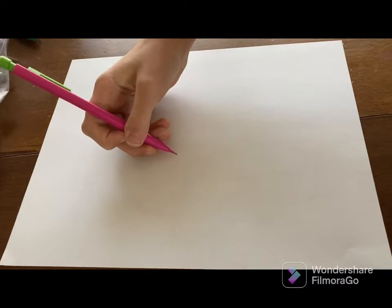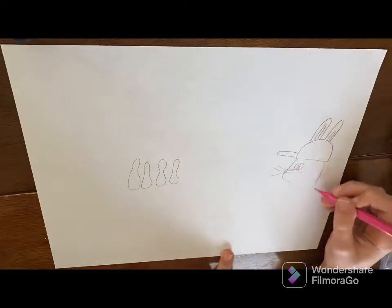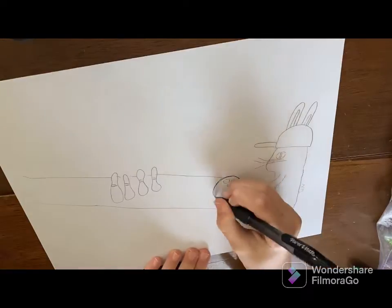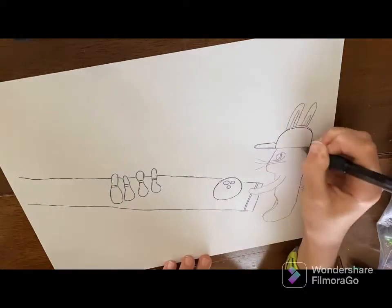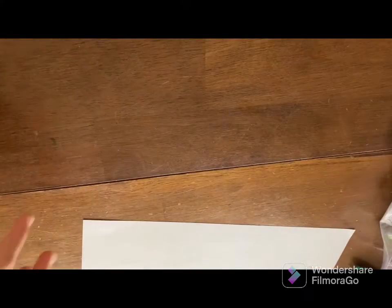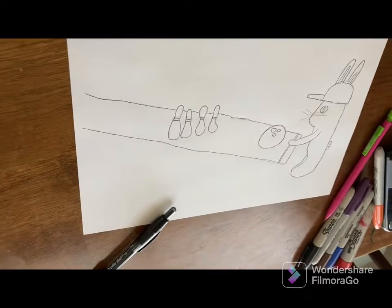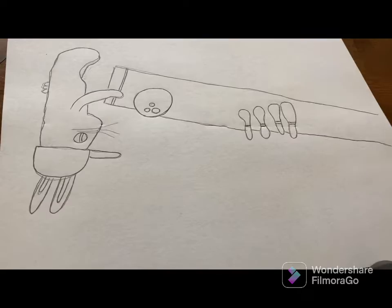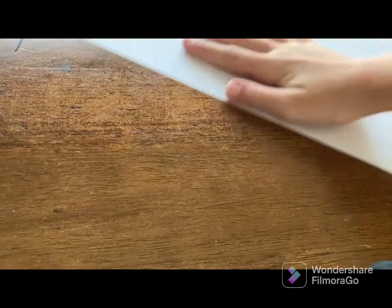Here it is and let's start with the pencil sketch. I'm going to do a bowling scene of a little bunny in a cute hat bowling. Now we're going to go in with the pen — and here's how it looks. Now we are going to color it. Let me just move it down because there's a bump that keeps getting in the way. This sketch is finished, so now let's bring in our next paper.